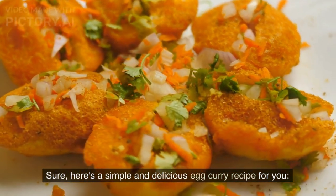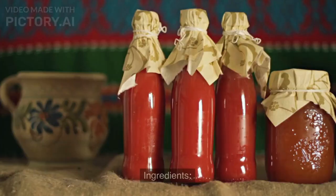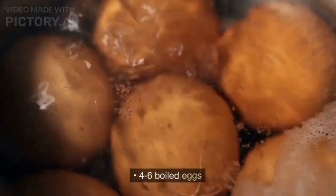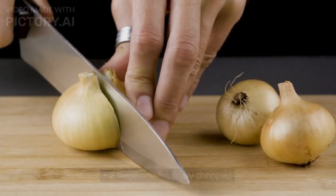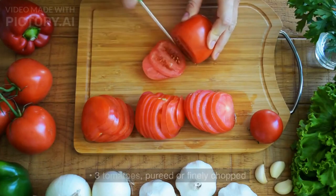Sure, here's a simple and delicious egg curry recipe for you. Ingredients: 4-6 boiled eggs, 2 large onions finely chopped, 3 tomatoes pureed or finely chopped.